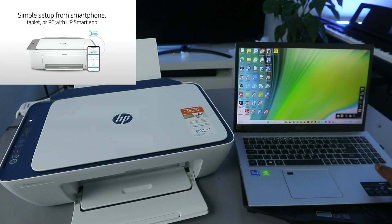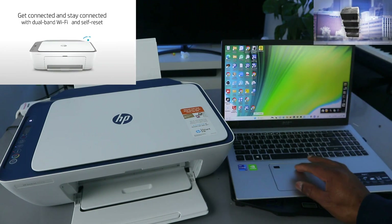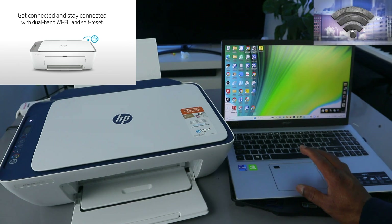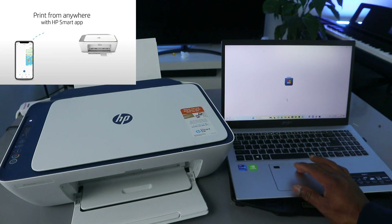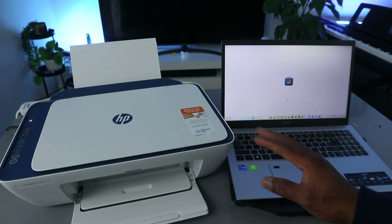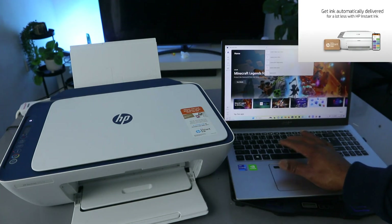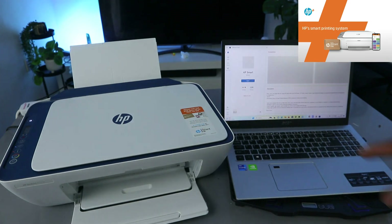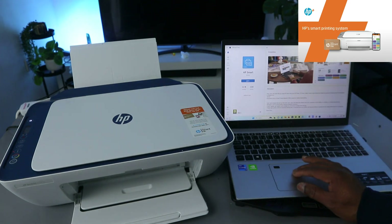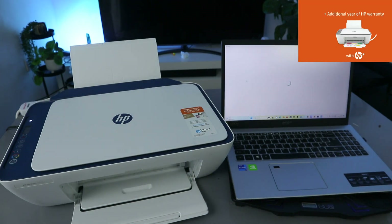What you need to do first is go to the Microsoft Store and type 'HP Smart App', or you can download the driver for this printer. Go to the Microsoft Store, type HP Smart App, and download it on your laptop — it's downloading on my laptop now.